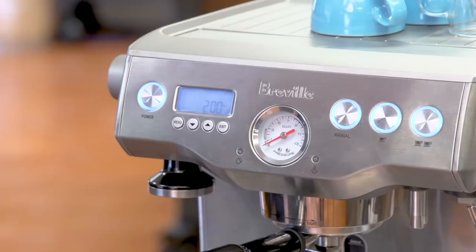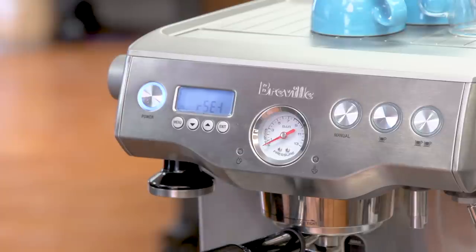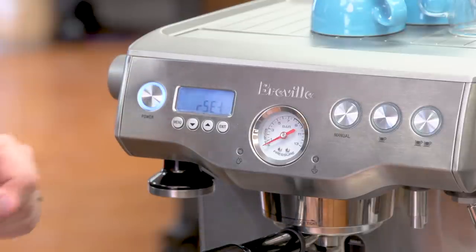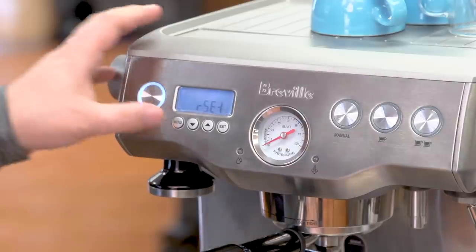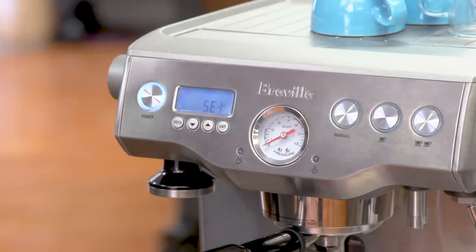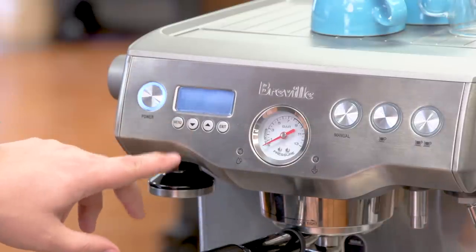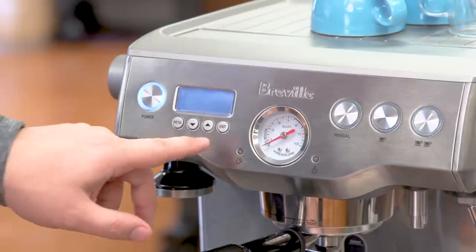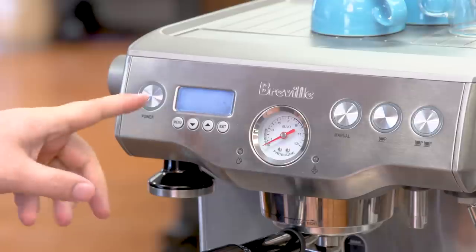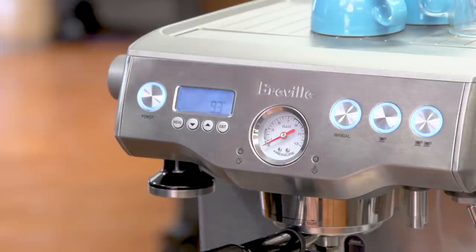Finally, the advanced settings. To get into the advanced menu you turn the machine off, then hold the single cup button and press the power button at the same time. The first option is reset, which resets the machine to factory settings. The next option is descale, if you want to descale the machine. The third option lets you change your degree setting from Fahrenheit to Celsius — I'm going to change this to Celsius since I'm in Canada, so now I have it at 91 degrees Celsius. There are also a couple of other settings such as disabling the sound on the machine and changing the volumetric settings.